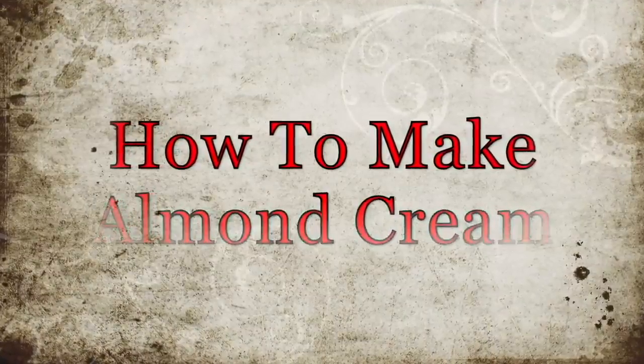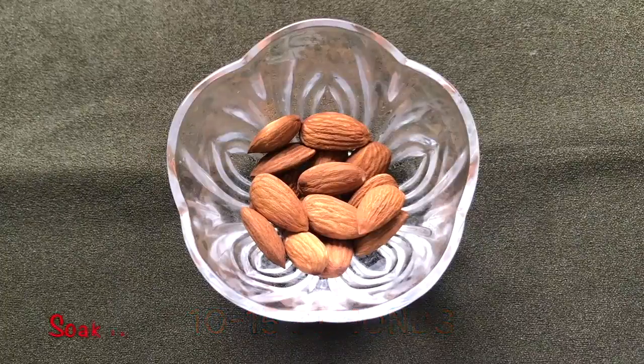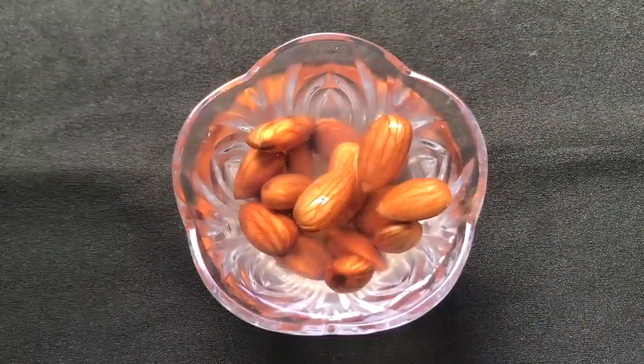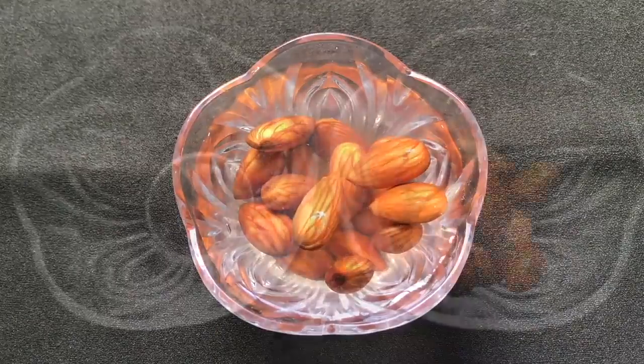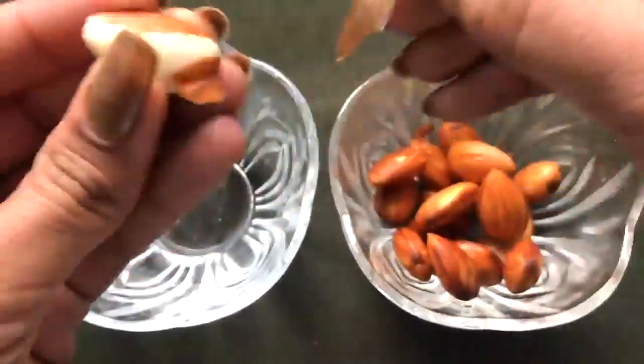So now let's see how to prepare this 100% natural and highly beneficial almond cream easily at home. To prepare this cream you firstly gonna need some almonds — here I'm taking approximately 10 to 15 almonds — and then you have to soak them overnight in rose water, or you can even use normal water to soak them. Once they are nicely soaked, you have to peel the outer skin of these soaked almonds like I'm doing.